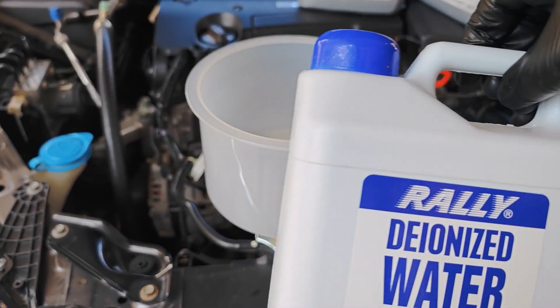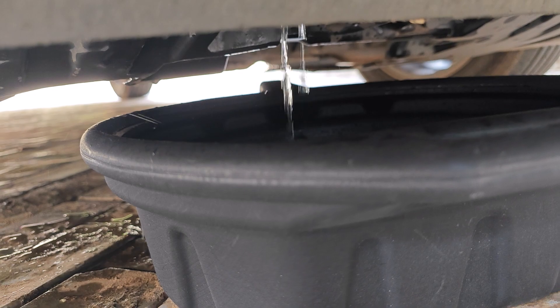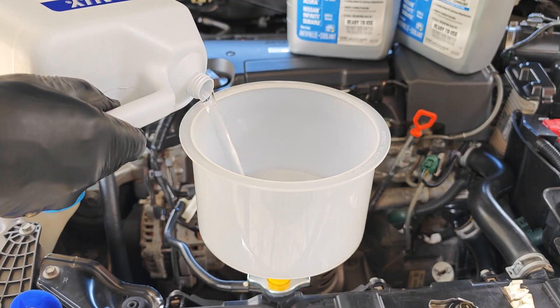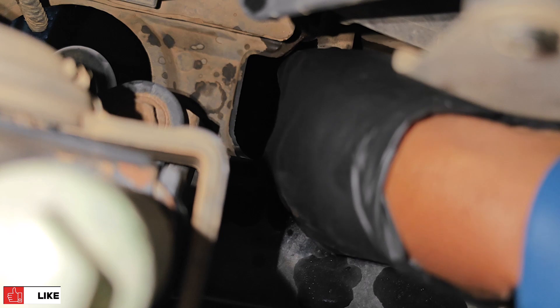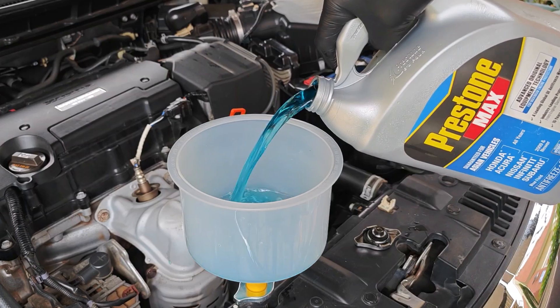Coolant is fully drained, and while you don't need to do this next step, I just decided to pour some deionized water just to rinse off the radiator. I won't be flushing the cooling system using distilled water since I'm not going to be draining the block — I don't want to dilute the coolant. With all of that drained I tighten the radiator plug.